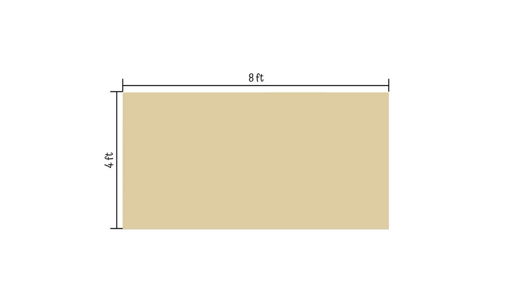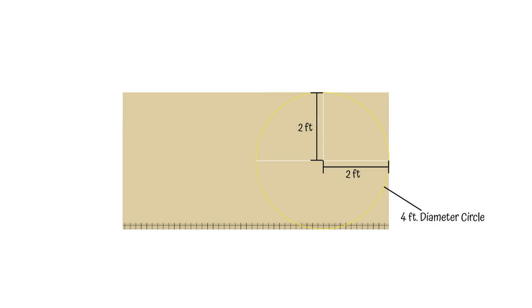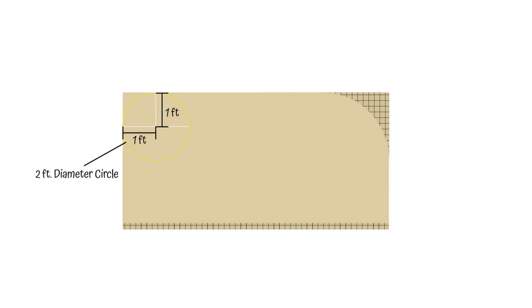I want to get started with an eight foot by four foot standard sheet of three-quarter inch plywood. The first thing I want to do is cut off four inches, draw a line, and create a cut off. Then to get my basic shape for the camper, in the front I want to do a four foot diameter, two foot radius cut on the top corner. I'll measure down two feet from the top, two feet from the front, where that line intersects — I'll use that as my pivot point and draw a curve.